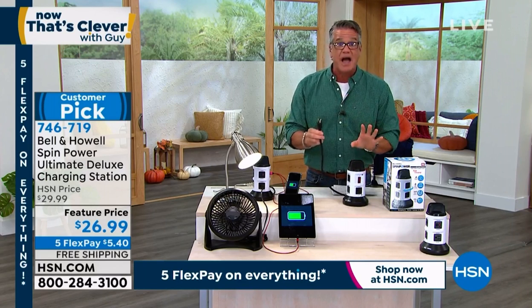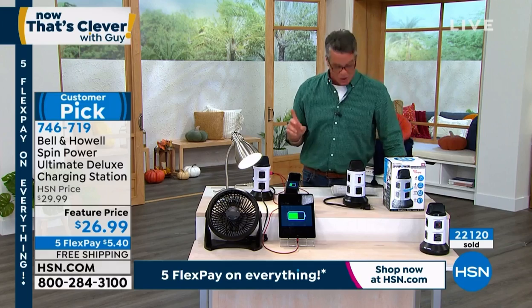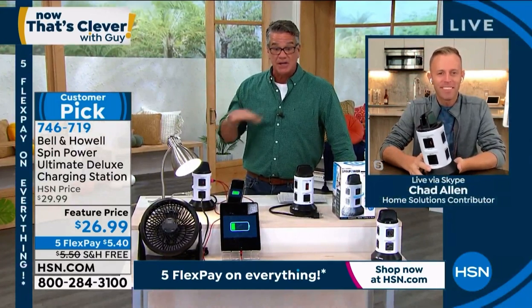We've sold 22,000 of these in the last visit. It goes crazy every time it's on air. Let me introduce you to our special guest, my good friend Chad Allen. I'm going to get you right to it, Chad. People are already grabbing it. It's free shipping today, and it's the best price anywhere.